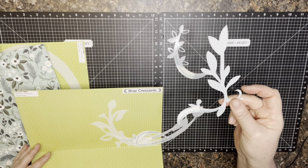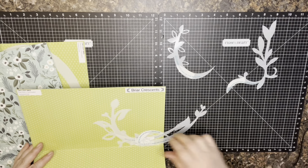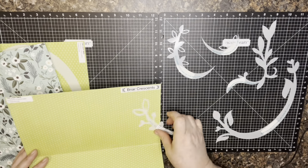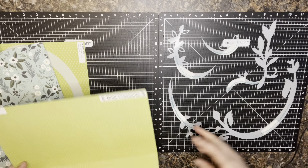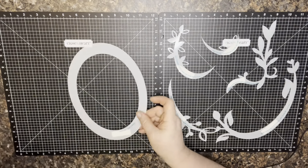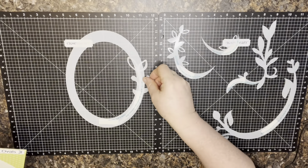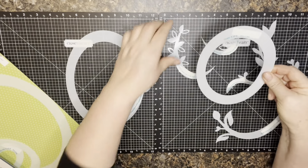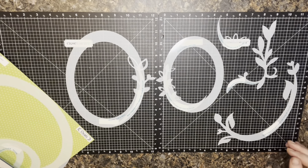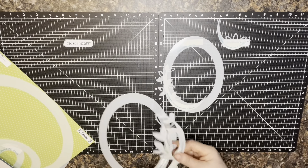This one I think would be amazing just around the corner of a big photo like a big eight by ten. We've got this little guy, a larger one, and they all layer really well with the Ovals. This size oval works great with that one, and this size oval works great with this one, and so on. It's a fun set the way they layer.